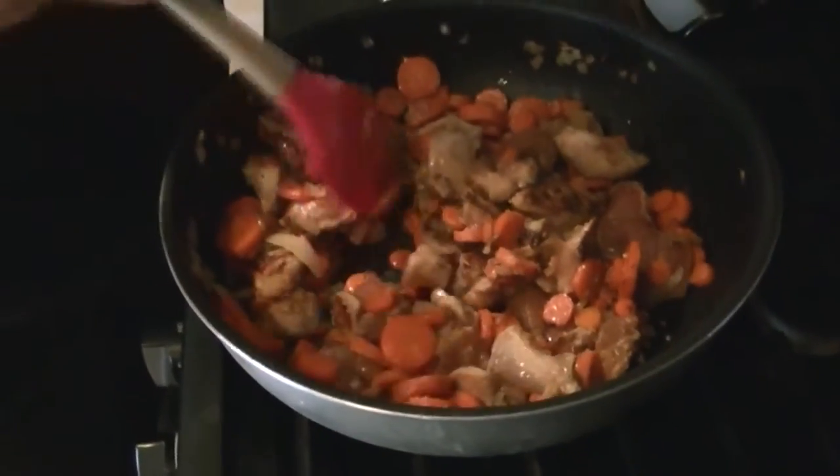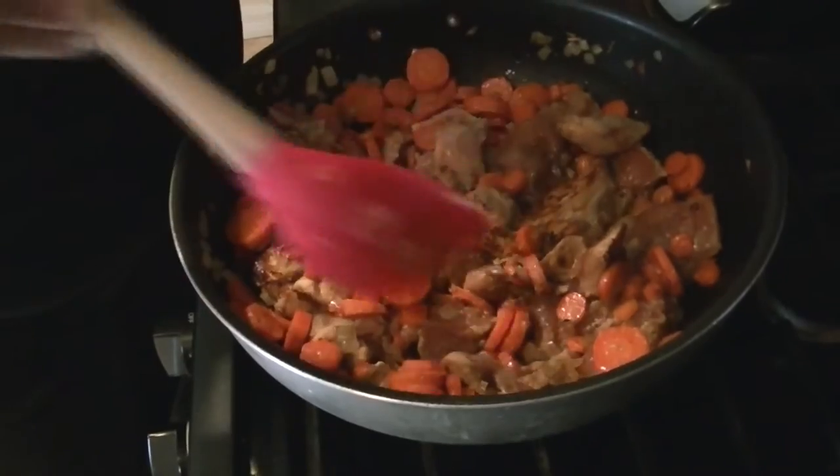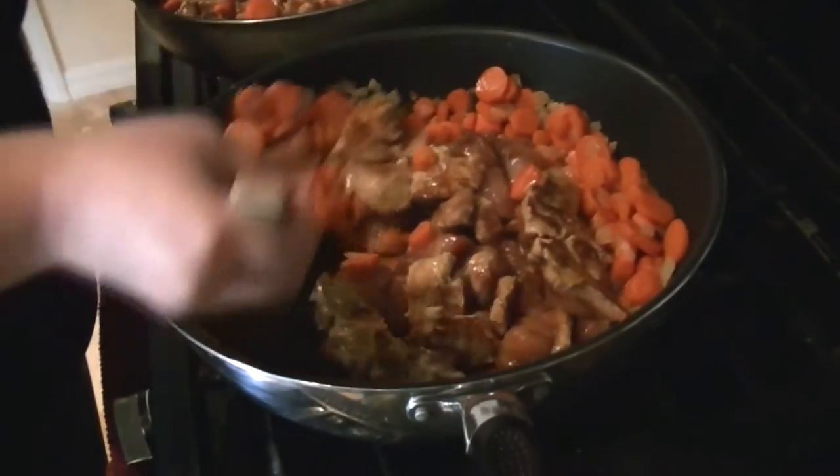This will be about 15 to 20 minutes or so. Some of them are bigger chunks too — I tried to make them all about the same size for more even cooking. Give it that nice brown — it's going to have really good flavor.